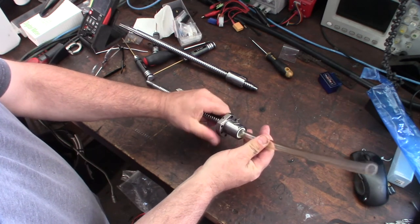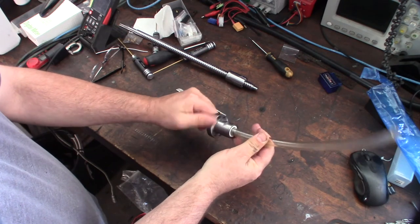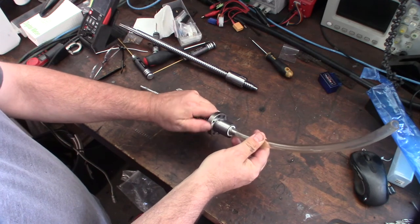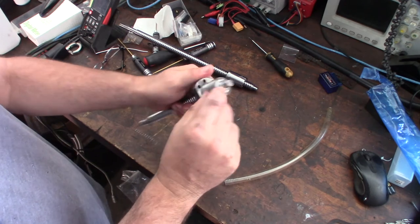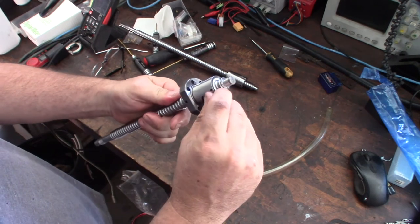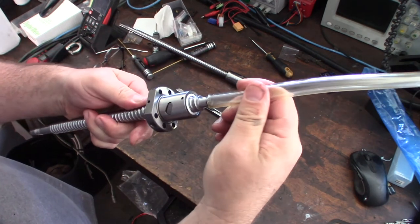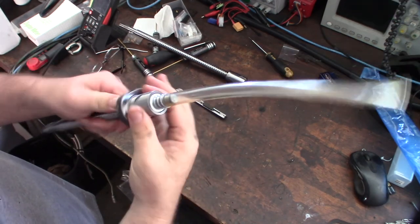This is just a clear piece of hose — you could probably get this at a Harbor Freight or Home Depot or something like that. The main thing is you want the outside diameter of this hose to be very similar to that diameter right there, at the smallest portion of the bar where the ball comes out. You can see it's a very close, almost perfect fit.